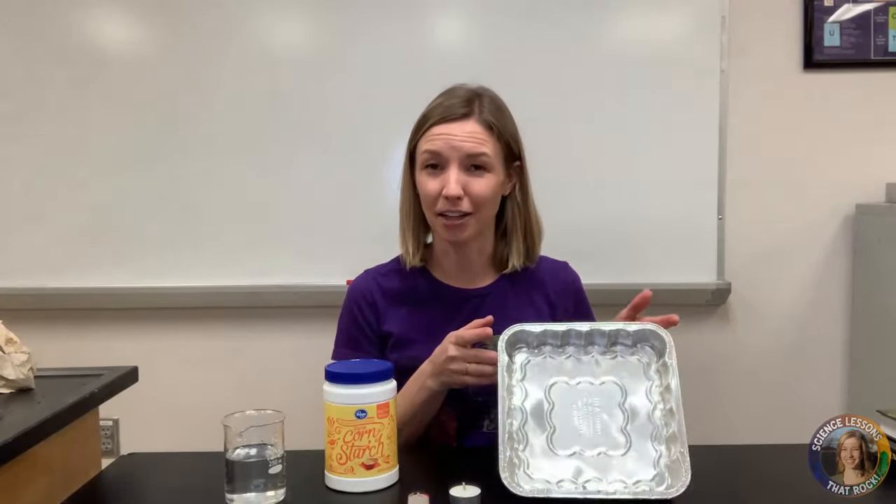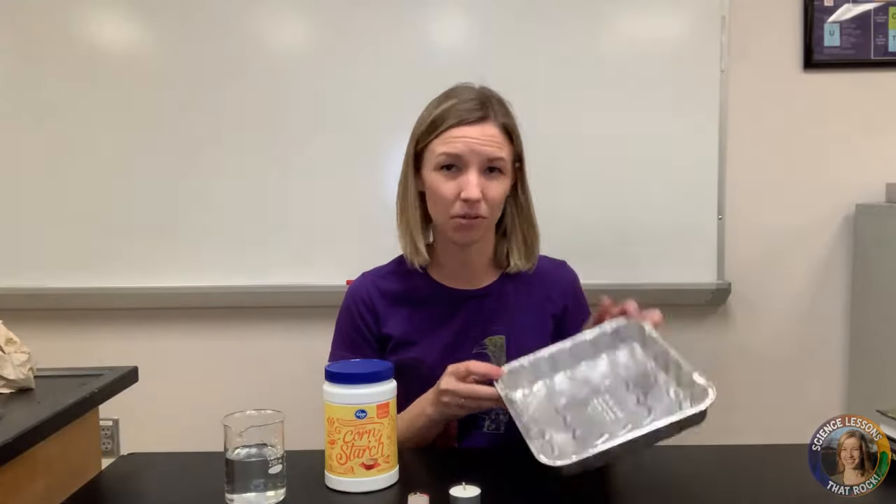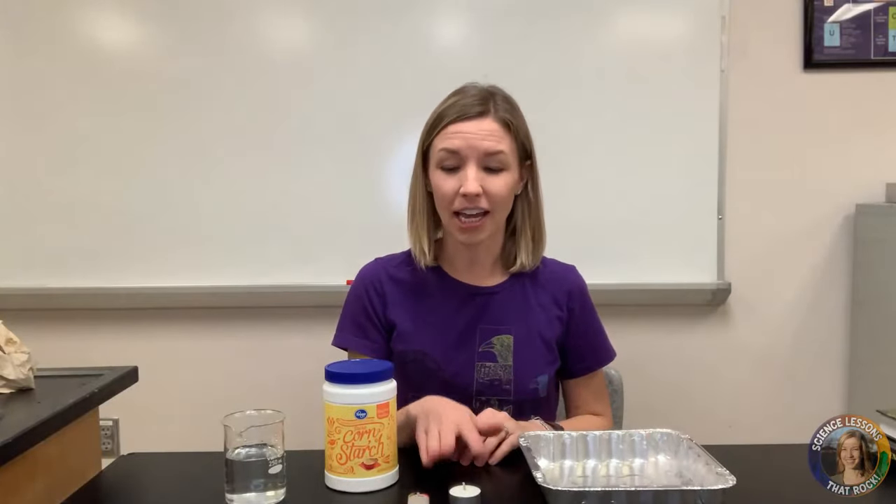To show students how hot spots work, all you're going to need is an aluminum pie pan — you can use a square one or a circle, it doesn't matter — a candle with a lighter, cornstarch, and water.